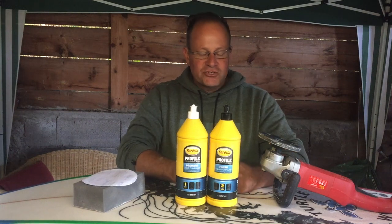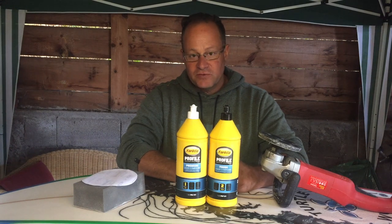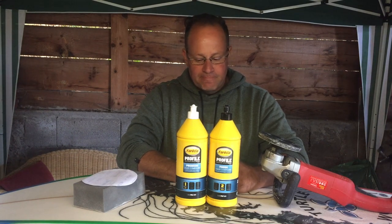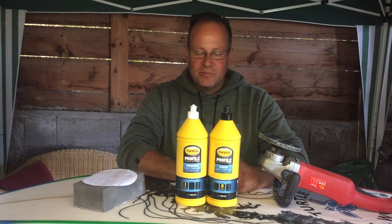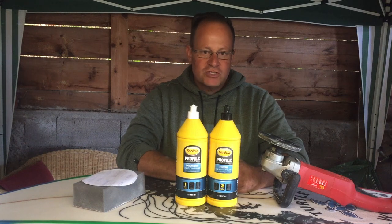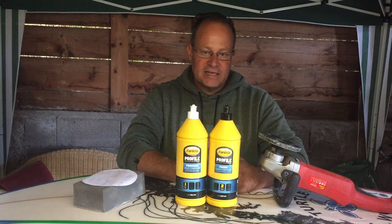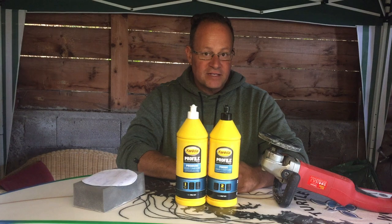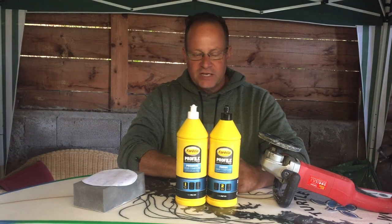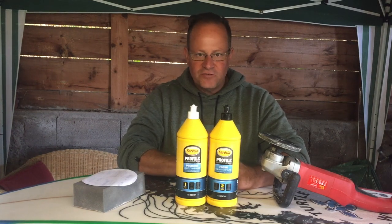I like to start off with wet sandpaper when working on the hot coat or surface of the board. I prefer it because you cannot make a mistake — your chances of running through the hot coat and damaging the fiberglass layer underneath are very minimal. Starting with a 320 or 360 wet sandpaper, you're quite okay and the work is fairly fast.